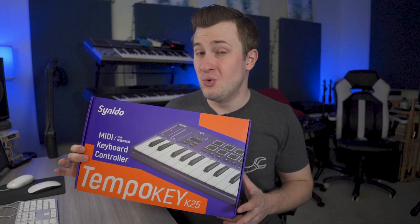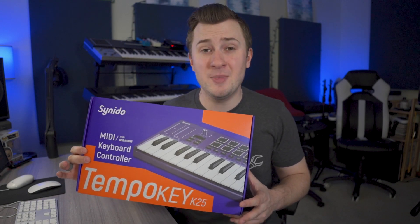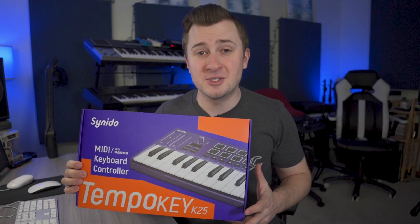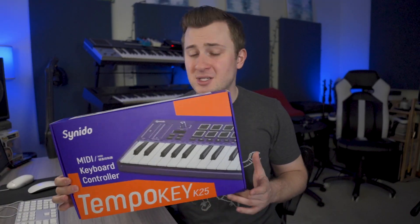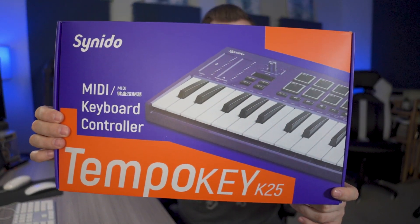This is a really cool, practical, portable, 25-key mini piano-style MIDI controller that's Mac or PC compatible and works with any of your major DAW softwares. And in just a moment, we're going to check it out, take it out of the box, do a little bit of some demo playing with it and talk about some of the functions and features that you're getting with this really stylish and cool MIDI controller.